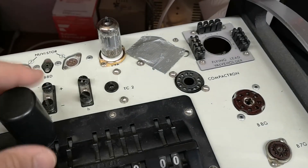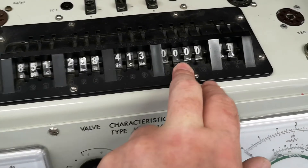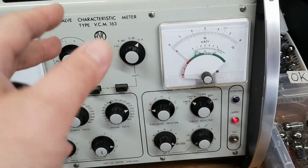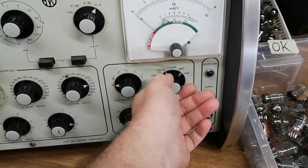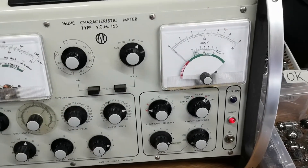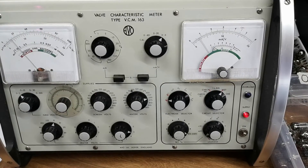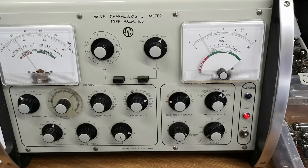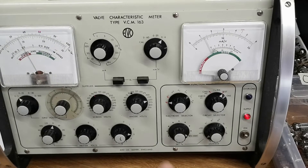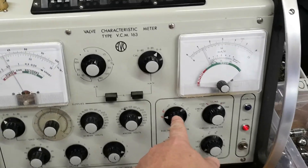So this tube tester here is configured for ECC83. I don't want to talk much about this tube tester because it's covered in another video. I'll just go straight to test and let's test this tube and see if it works. What we see now is the heat-up phase, and with this switch I can change between the two triodes in the tube.